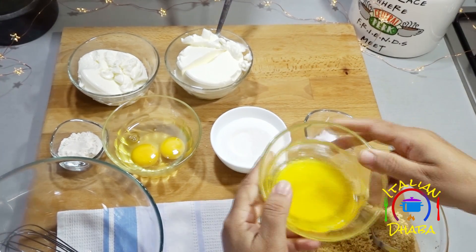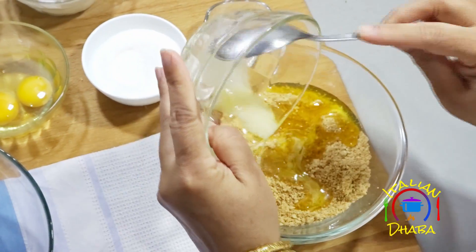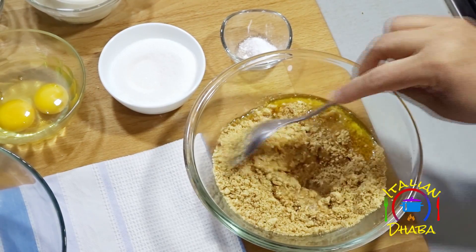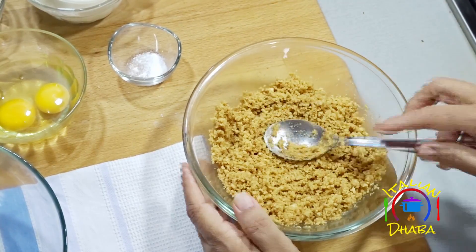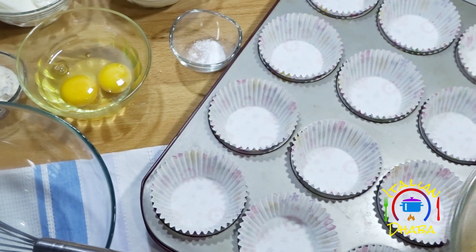We will mix the biscuits with melted butter and mix it well. Then we will put paper cups in the muffin tin to prepare for the base.